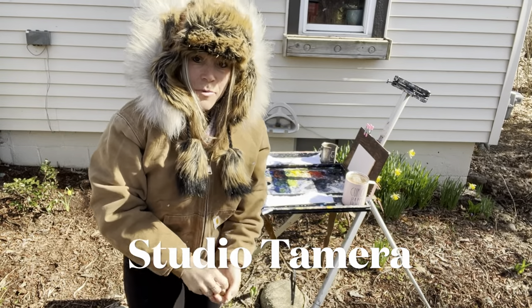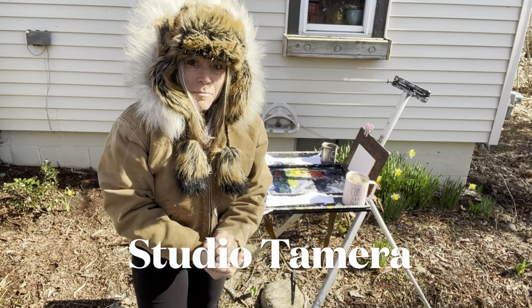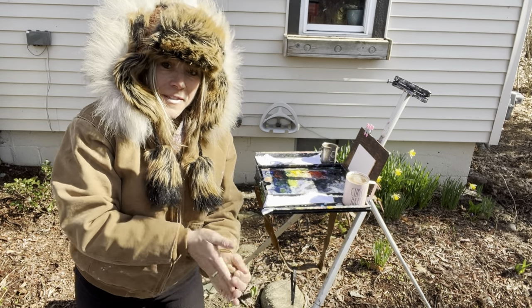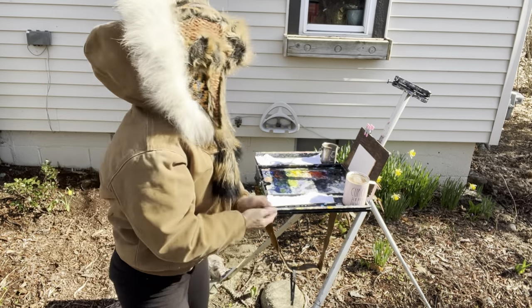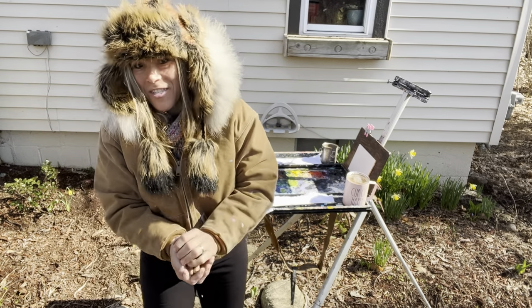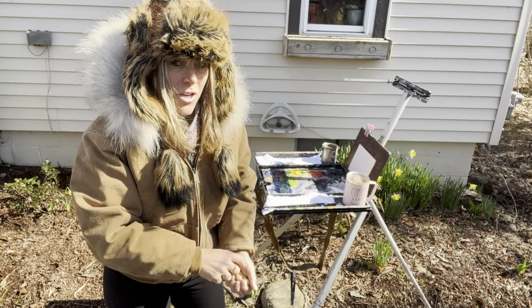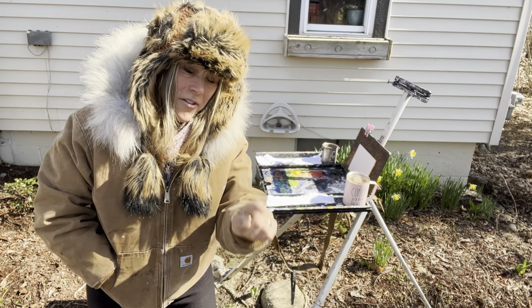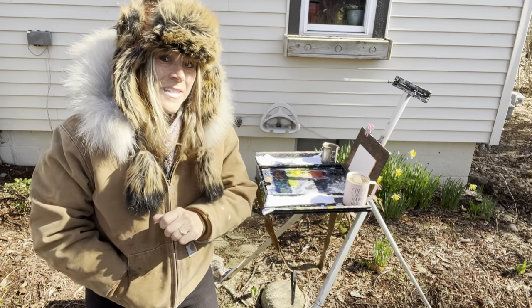Hi and welcome back to Studio Tamra, the mystical paintress. Michigan, day before Easter today. It is in the 40s. I've got peanuts for the critters and I'm going to paint these daffodils right here. So if you want to paint some narcissus daffodils, follow along. I'll show you step by step through this video. Don't eat them — they are toxic, they're poisonous to pets. So here we go.